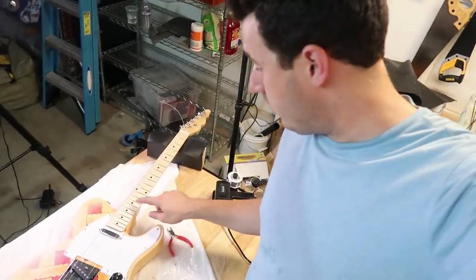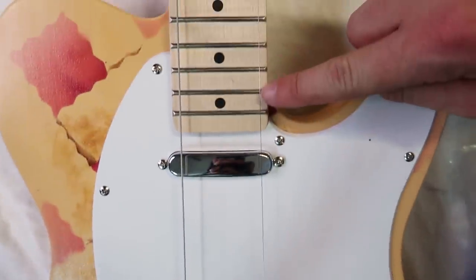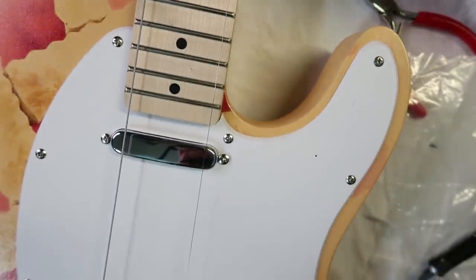You might have noticed that I strung the two outside strings first — the first string and the sixth string. I did those first so I could see where the strings are ending up and make sure the neck is aligned properly. You want the string to be about the same distance from the edge here as they are up here. I'm not seeing any problems, which is good — otherwise I would have needed to add a shim to the neck, which would be a whole thing I wouldn't want to do on my first guitar.